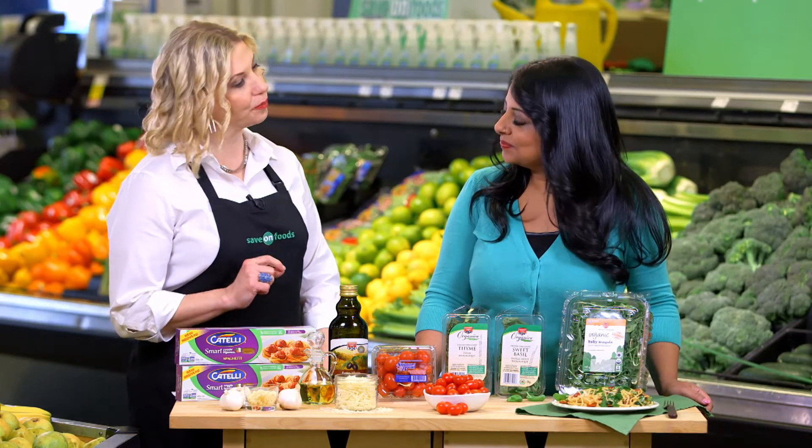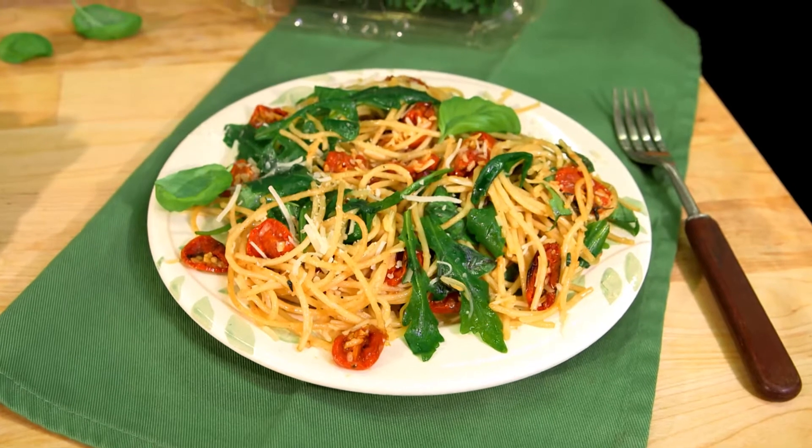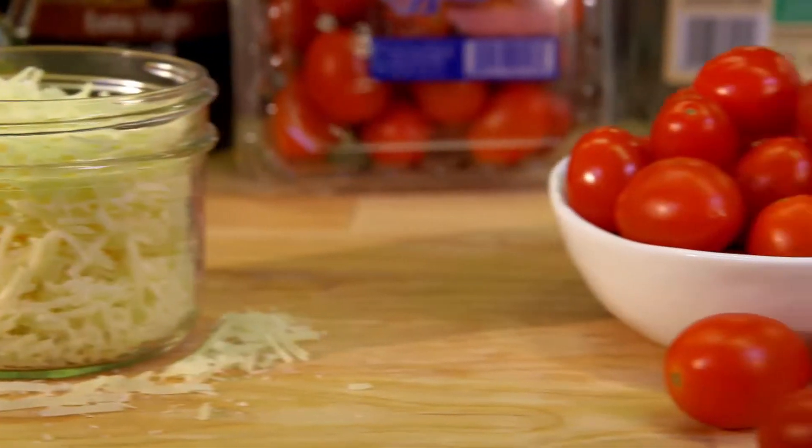Absolutely. And despite the common belief that pastas are only a comfort food, they can also be a light and flavourful meal, like this oven-dried tomato and fresh basil spaghetti. Yum, I love that. So instead of using a tomato sauce, you can use fresh oven-dried tomatoes.